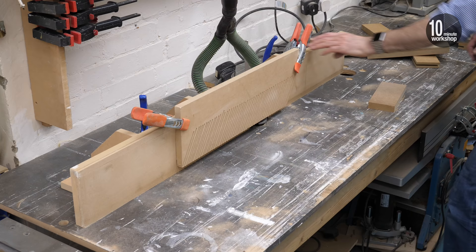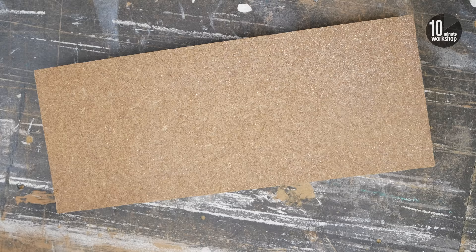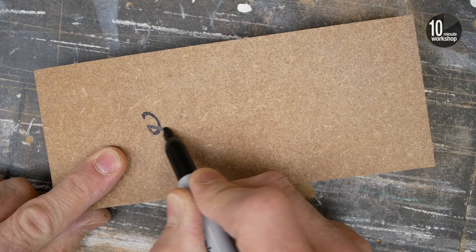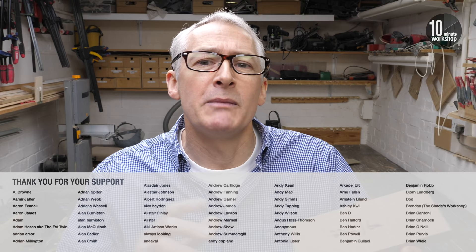One more quick tip before I go. If you are making panel doors using the loose tenon method, when you have the router set up to groove the rails and stiles, it's a good idea to run a spare piece of material through there to use as a template. If you mark it up with the material thickness and groove size, it makes setting up the router much easier next time.